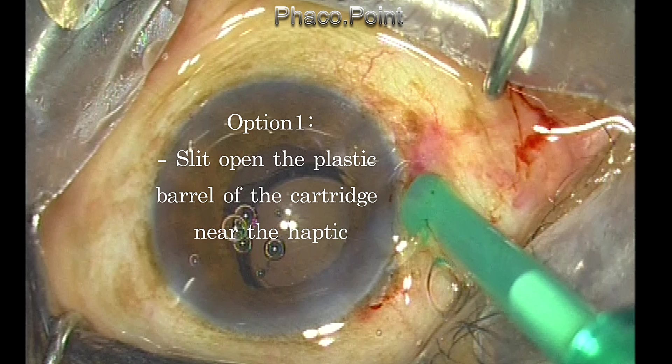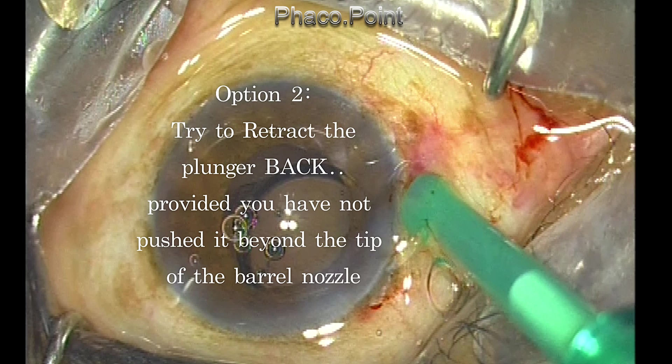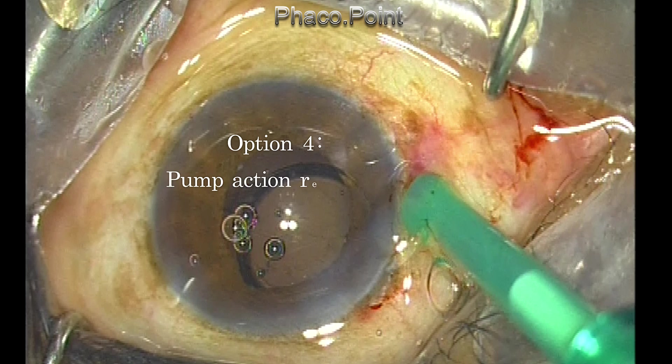The second option is to retract the plunger back — this will work if you haven't pushed it beyond the nozzle tip. The third option is to use a tooth forceps and pull out the silicone tip of the plunger; this will also cause a release of the haptic.